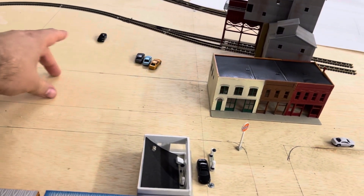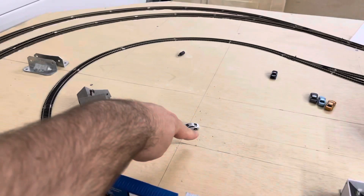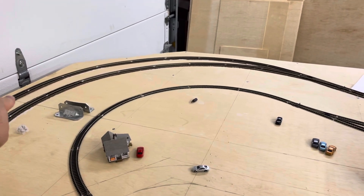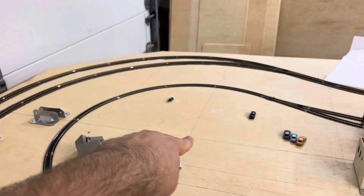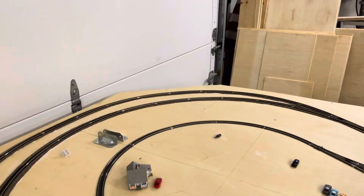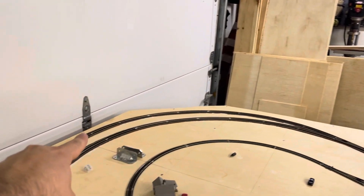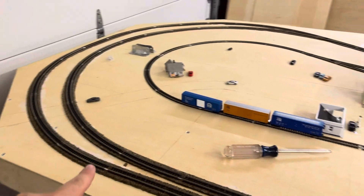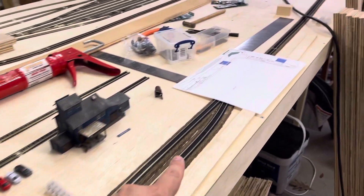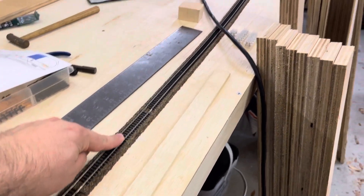I'm going to have a church and a cemetery right over here. Got the one little house, and then the road just kind of curves, goes across there and off the layout. That line right there is actually going to be the backdrop, so the tracks will go through and go around. Here's the main line coming around. You've got a crossover here, or you can continue, and right here is where it comes onto the rest of the main and continues on.